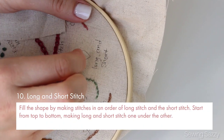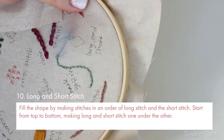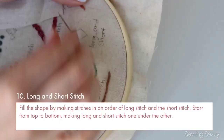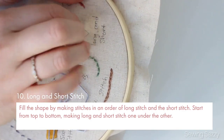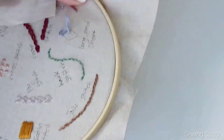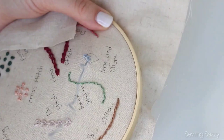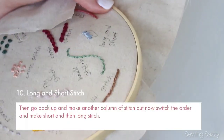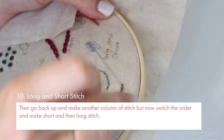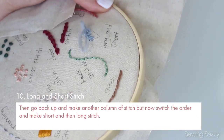Number ten is long and short stitch. Fill the shape by making stitches in an order of long stitch and short stitch, starting from top to bottom making long and short stitches one under the other. Then go back up and make another column of stitches, but now switch the order and make short and then long stitches.